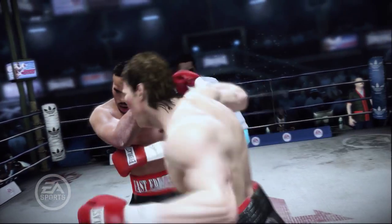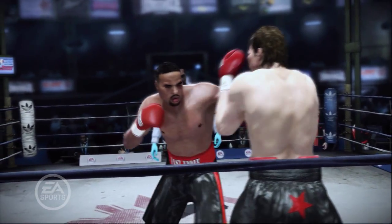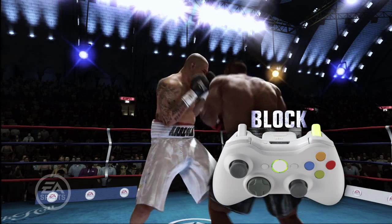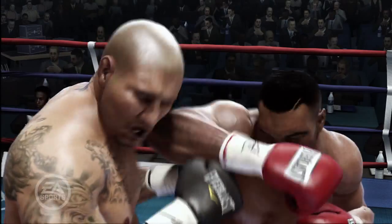Reflexive blocking is a new blocking system for Fight Night Champion. There are two types of reflexes involved: yours and your boxer's. Your reflexes are involved if you want to anticipate or react to your opponent's attack and press block. If you're quick enough, you will block the punch and create a counterpunch opportunity.